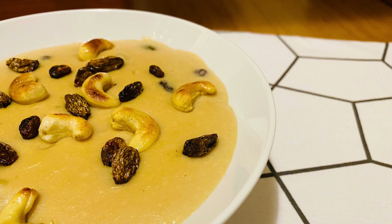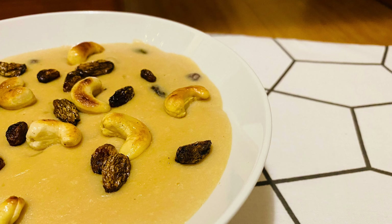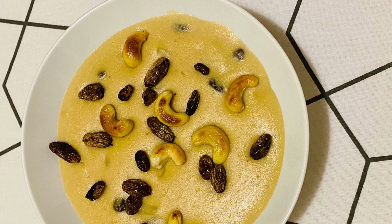Nowadays you can buy Ada from a store, but preparing Ada from scratch is very interesting and easy too. In this video, I will show you how you can prepare Ada from scratch in your modern day's kitchen. So let's start.